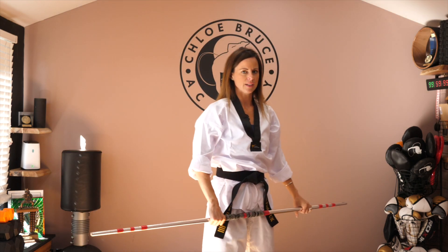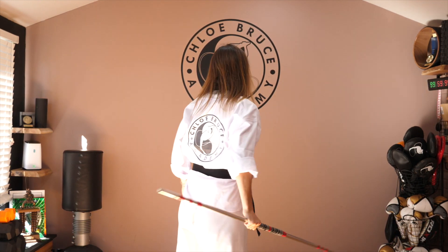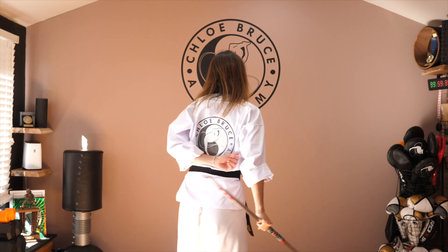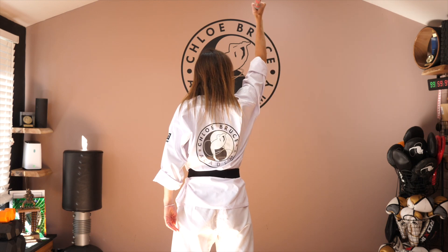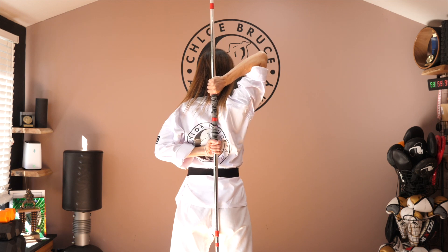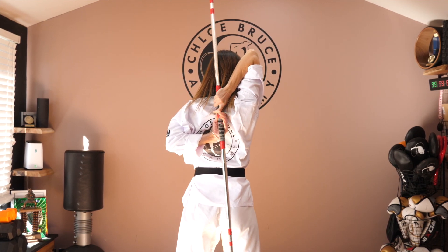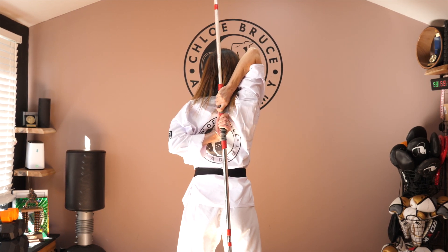Another one we can work on is aiming to get our hands touching behind us — similar to when passing a nunchuck through. Take the bow staff into one hand, take it up and over, bend through the elbow, and then grab on with the opposite hand. From here we want to try and walk our hands as close as we can together until they're touching, and hold.